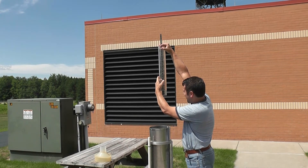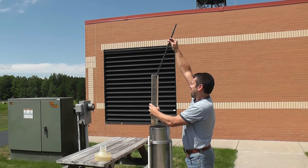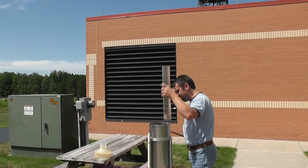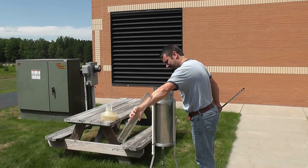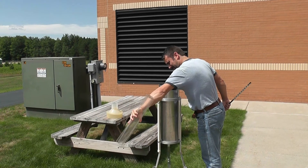Typically, the standard rain gauge is a metal cylinder with a funnel on top and a plastic measuring tube in the middle. The measuring tube can handle up to two inches of rain before overflowing into the larger outer cylinder.